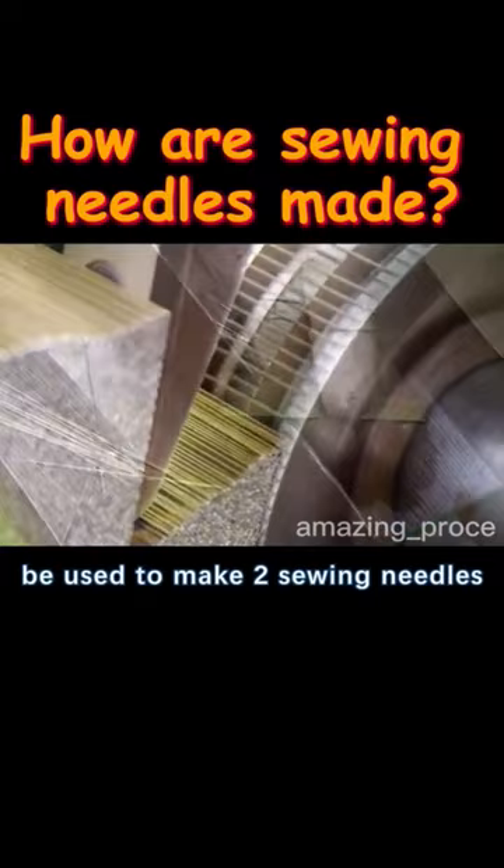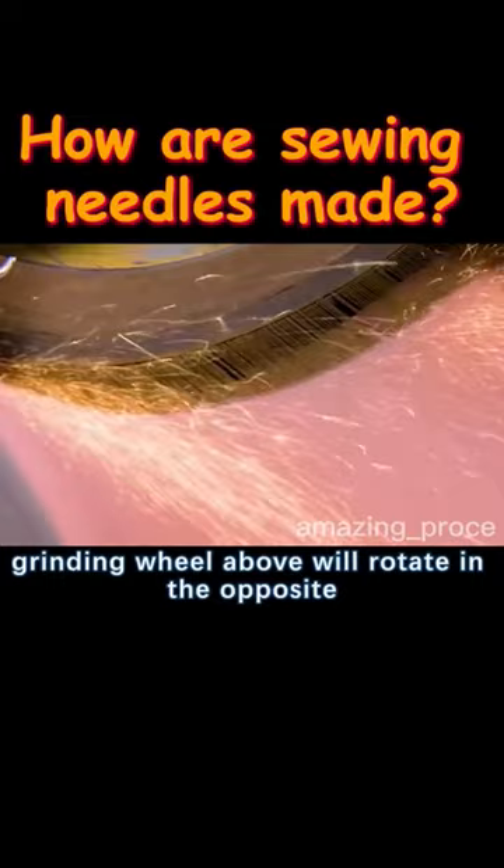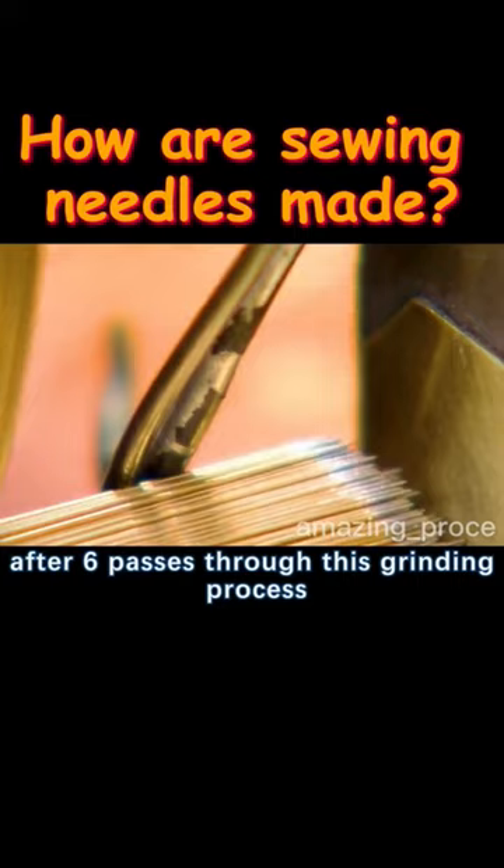The grinding wheel will rotate on the steel wires, while another grinding wheel above rotates in the opposite direction to touch the end of the steel wires. After six passes through this grinding process, the steel needles have a very sharp point.